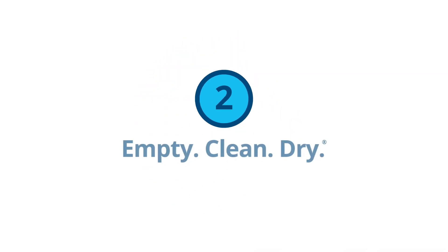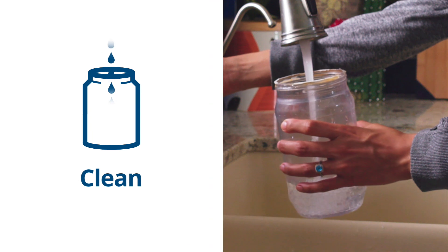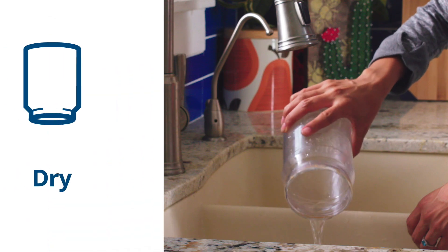Number two: make sure everything is empty, clean, and dry before you put it in the recycling bin. Just empty it out, rinse it out, and make sure it's dry.